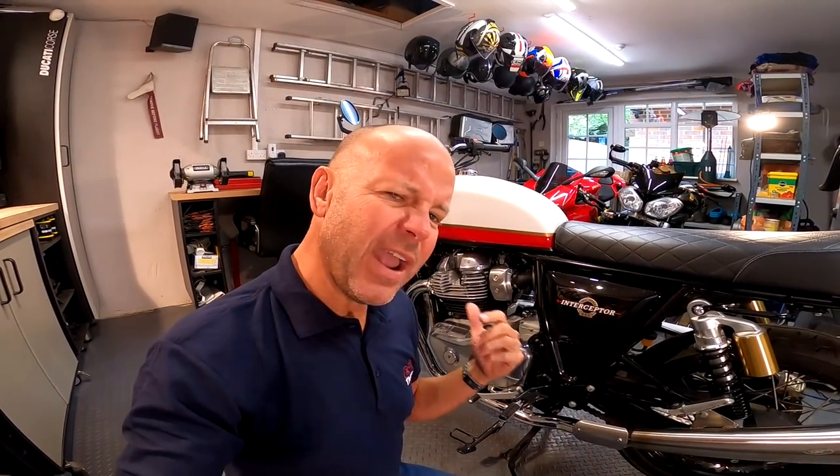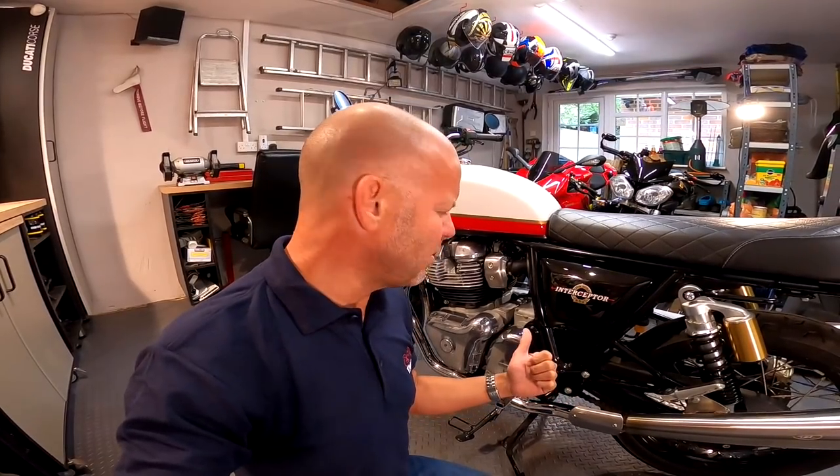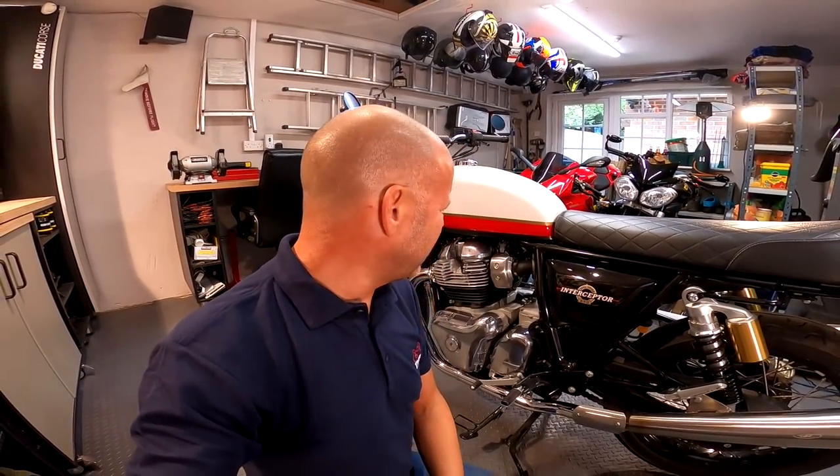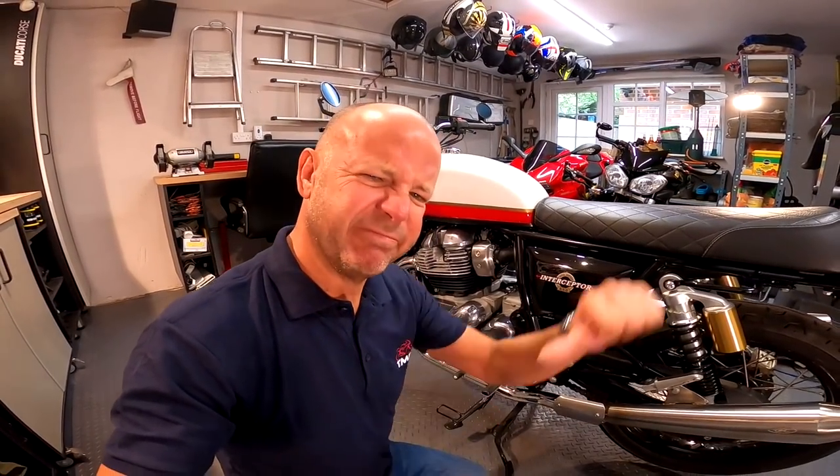OK, so to number four of the things that I hate about the Royal Enfield Interceptor 650. This one is a little bit more serious, and it's to do with the engine — specifically the service intervals. The service intervals on this bike, after you've done the running-in check, are every 3,000 miles. For these days, that's a pretty low service interval. For comparison, my Speed Twin has service intervals of 10,000 miles. Not only that, you have to do valve clearance checks every other service as well, which is quite a fiddly thing to do. An oil change you can do yourself, but valve clearances — that's not for me, so I have to take it to a dealer. So yeah, 3,000 miles for every service on the Interceptor — thumbs down.